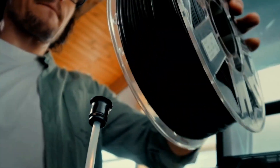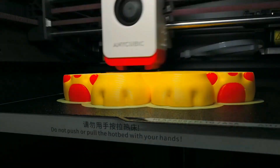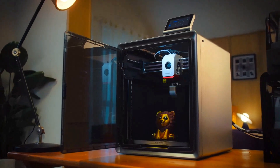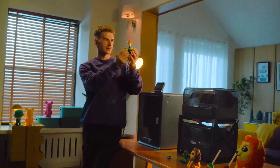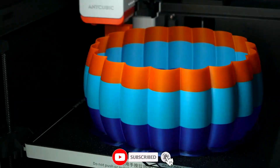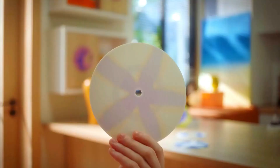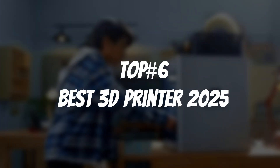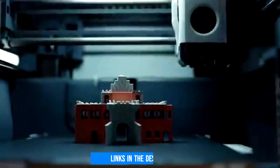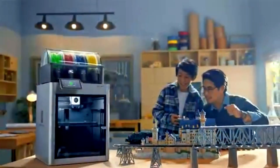Looking for a reliable 3D printer that delivers consistent quality without constant tweaking? I've been in the same boat, needing something precise and hassle-free for printing both functional parts and detailed models. I put several top-rated printers through real-world tests in my workshop, checking their speed, accuracy, and overall performance. In this video, I'm breaking down the top 5 best 3D printers that actually deliver when it counts. Find links to all the products mentioned in the video in the description down below. Let's dive in!